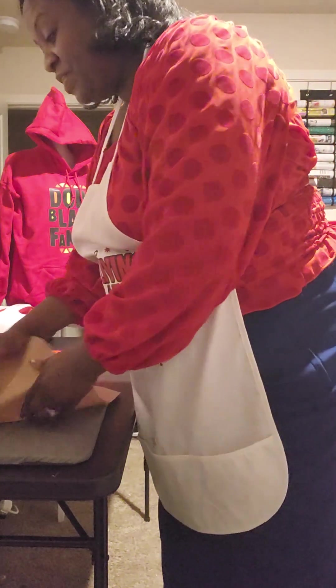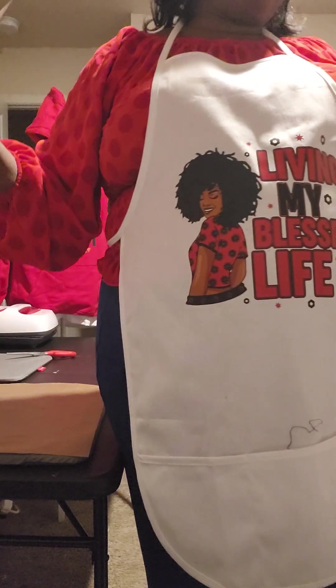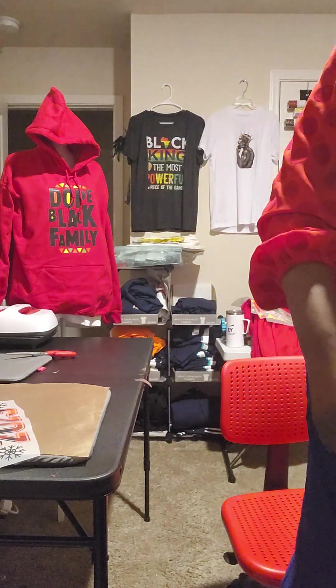DTF is way easier than sublimation. I'm going to show you — I'm not gonna do everything tonight, it's kind of late, almost midnight and I'm getting tired. I'm just gonna do one of these shirts. This one is 65% polyester.